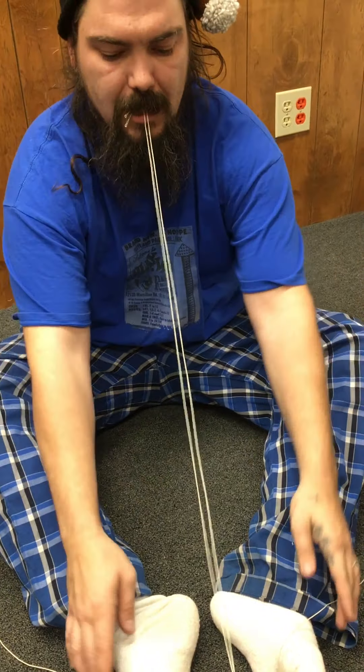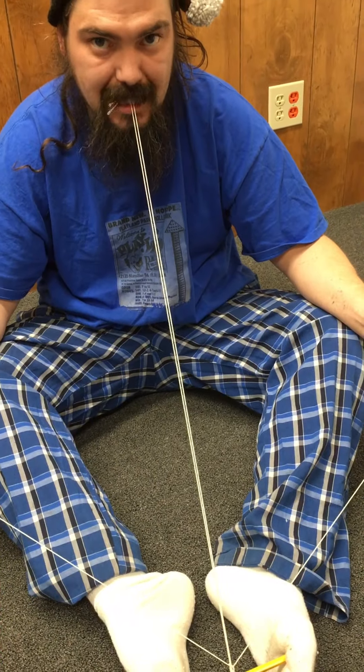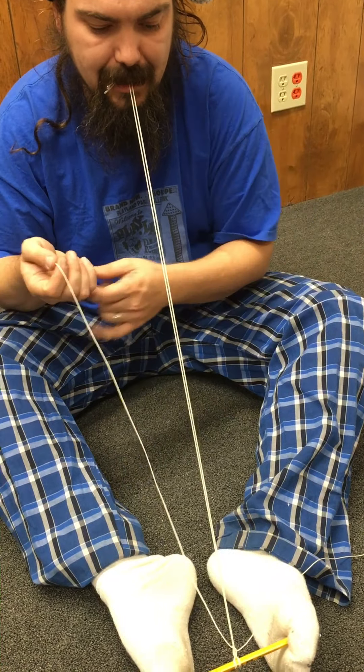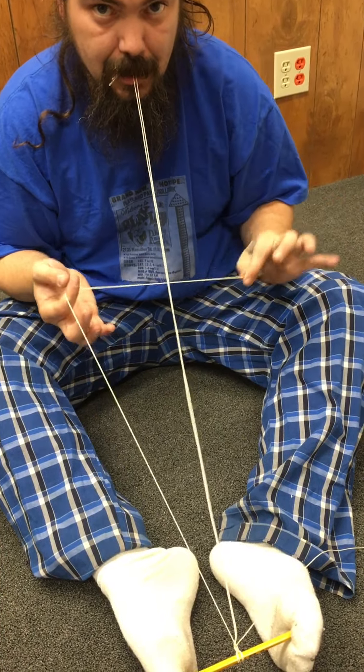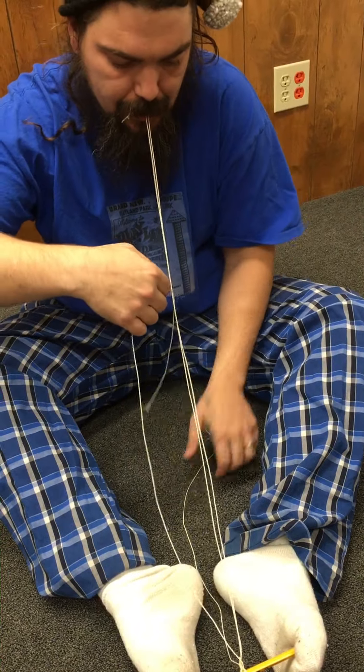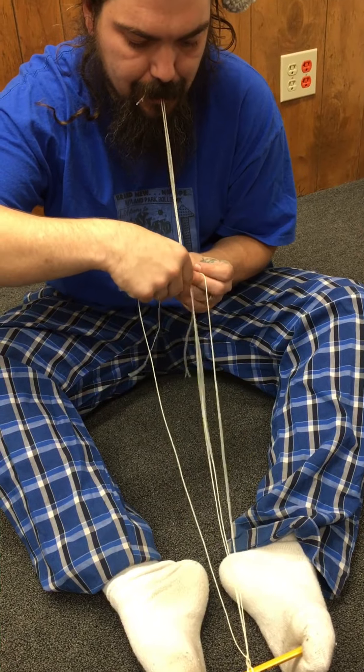Now if you want this to twist all in the same direction, you want to keep doing the same motion. Otherwise you'll go opposite and put the right hand under — that will keep it going straight. But we want this to go in spirals, so let me do this for a minute and show you what I got.